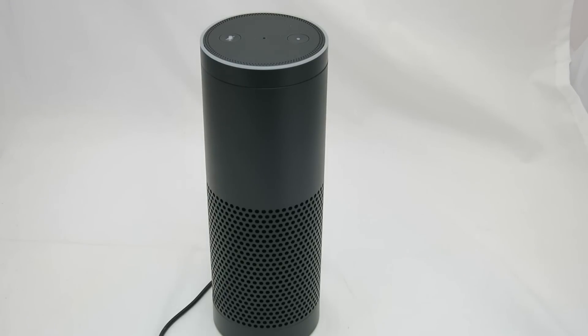Here is the Amazon Echo. Today we're going to talk about pairing with Bluetooth. At the heart of one of its major functions is a Bluetooth speaker. You might be wondering: do I have to have an Amazon Music library or an iHeartRadio account to play any music? You don't.